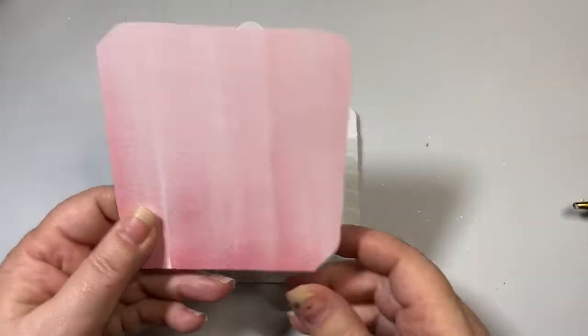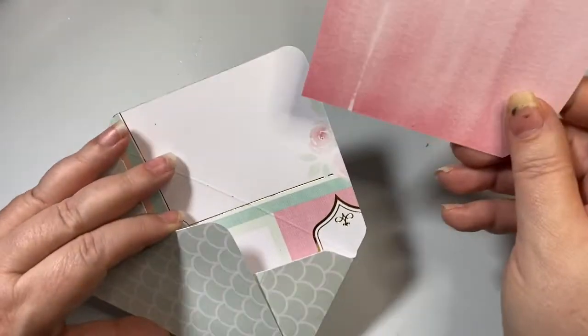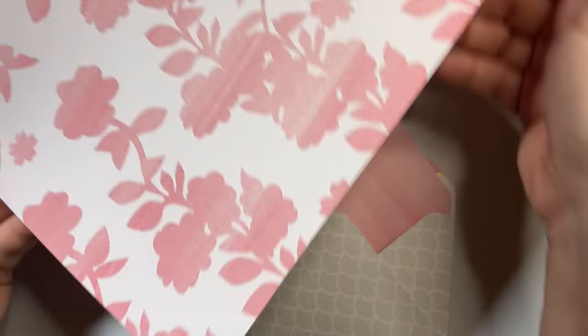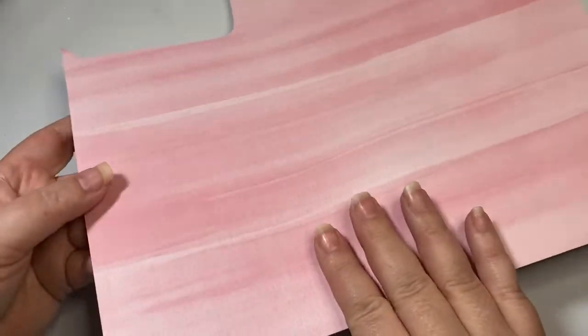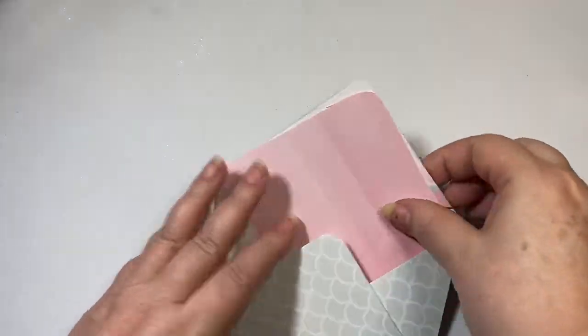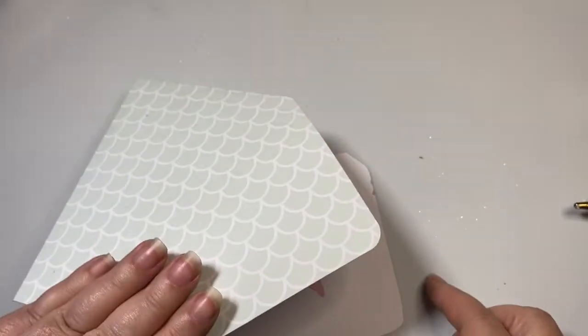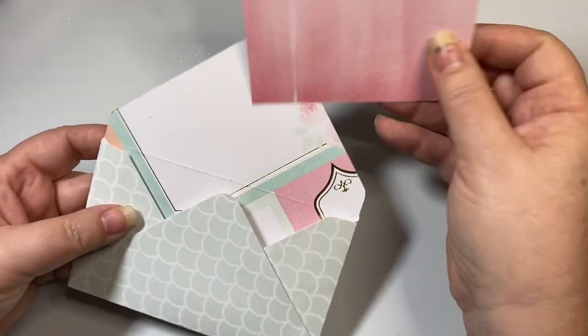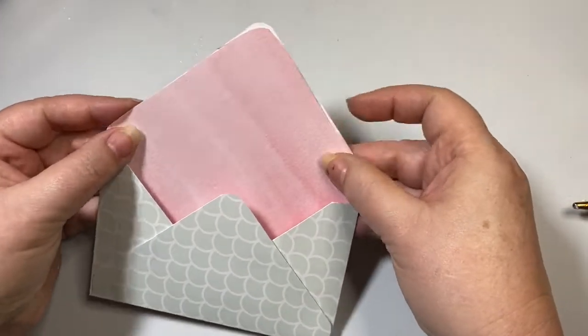What I did was I found some coordinating paper that I liked in the paper pad — this sheet right here. It is two-sided, and I'm going to use this for some of my scripture journaling cards. So I turned it over and traced this envelope, then cut that out so I could have an insert piece.